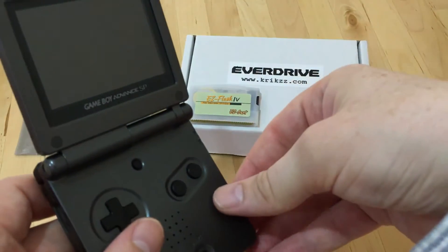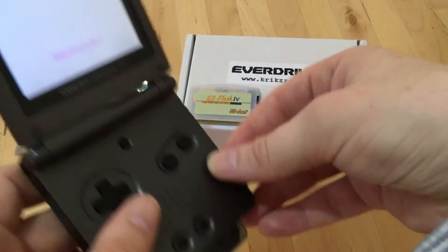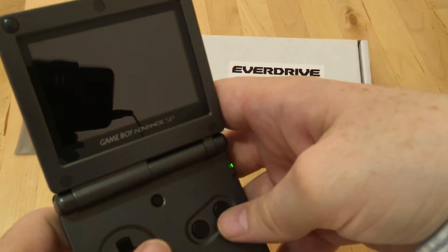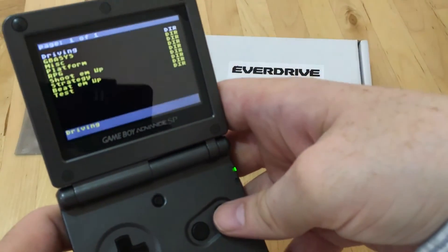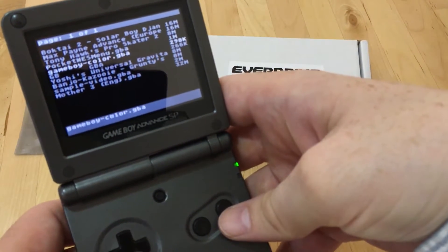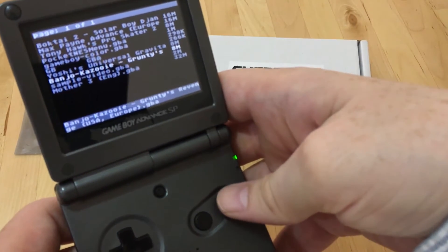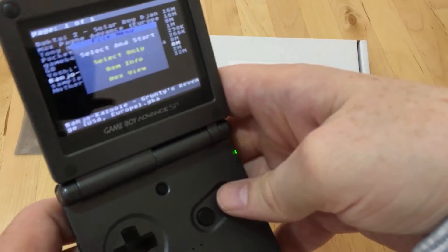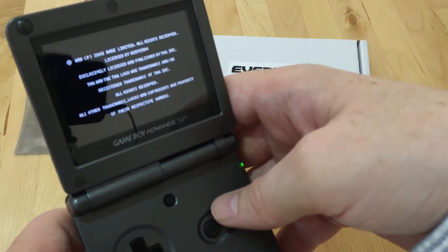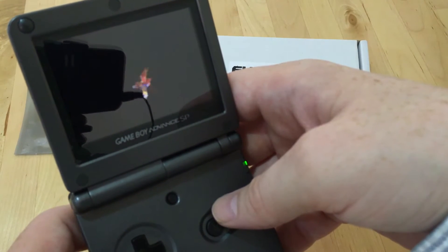Thanks to all the forum members who pointed these applications out — before I got the Game Boy Advance EverDrive, I didn't know about them at all. They're a great addition to play extra games. So that was Goomba, Pocket NES, Goomba Color, and Goomba again. Let's give Banjo-Kazooie a go just to make sure it plays okay. I think this has got quite a long intro and I might not be able to skip it.